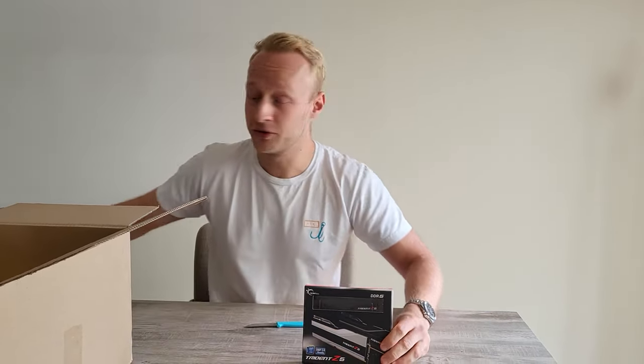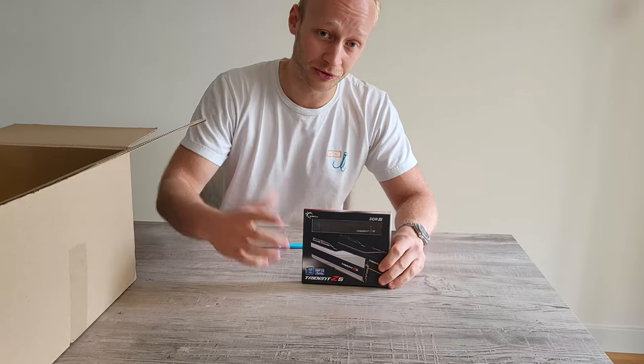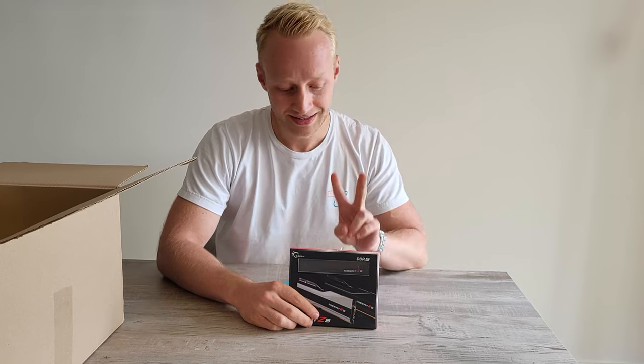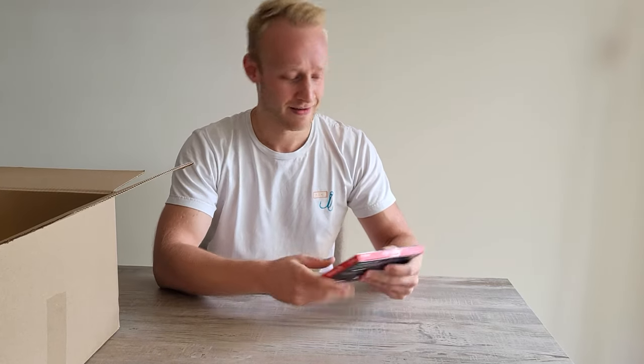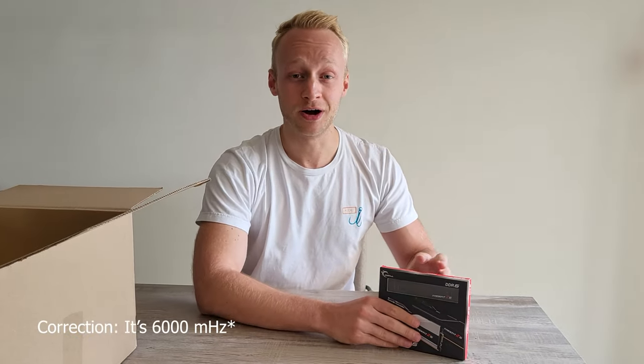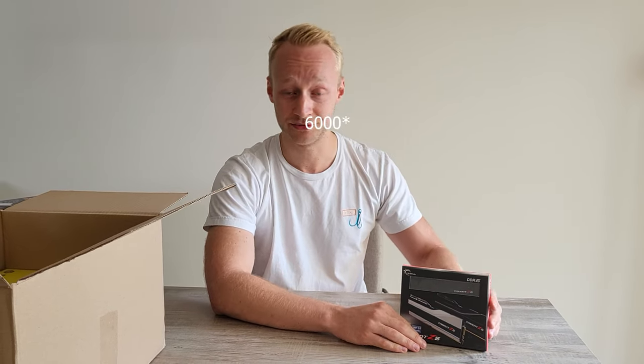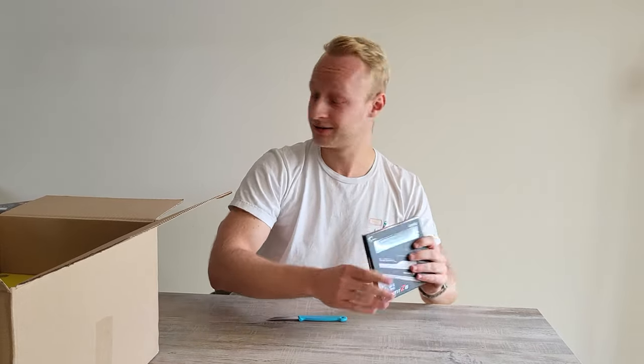Then we have the RAM memory. I went with a full DDR5 build, which the motherboard supports — it's actually built for DDR5. This is a Trident Z5, 6400 megahertz, which makes it insanely fast. It's two times 16 gigs, which makes 32 gigs of DDR5 RAM at 6400 megahertz. This is going to blow my mind.